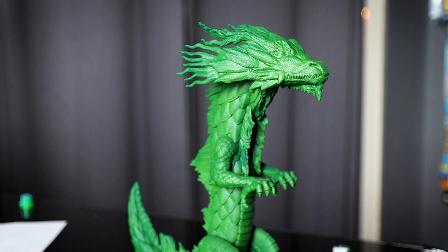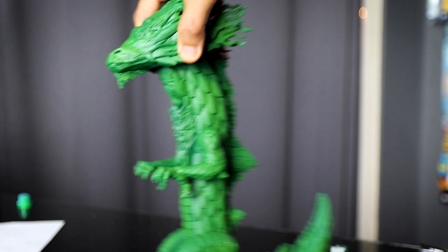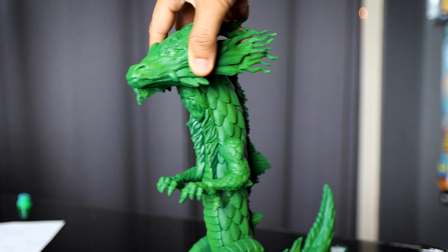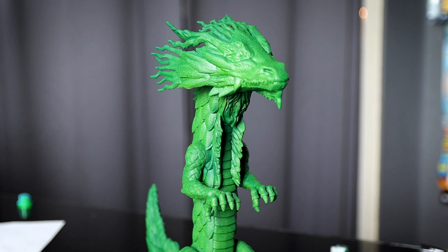Alright guys, so as you can see here it is the next day and he's all dried and painted. What I did was I first sprayed him with a dark green, worked it into the cracks, then hazed it with a lighter green. So now I'm going to go into it with the brush.